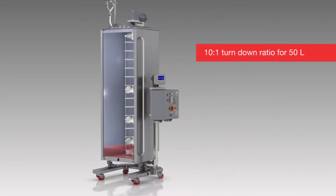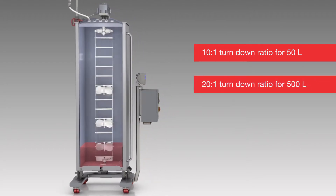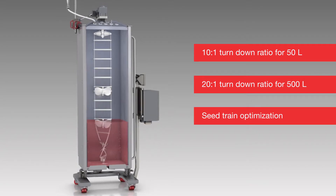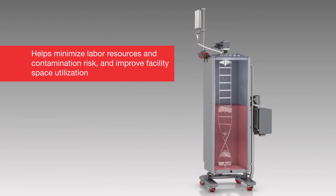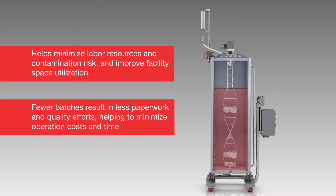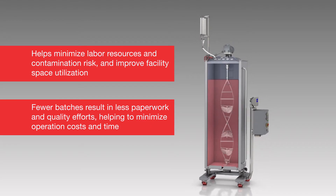With turndown ratios of 10 to 1 for the 50-liter vessel and 20 to 1 for the 500-liter vessel, the High Performa Dynadrive SUB allows users to optimize the seed train, helping minimize labor resources and contamination risk, and improve facility space utilization. Fewer batches result in less paperwork and quality efforts, helping to minimize operation costs and time.